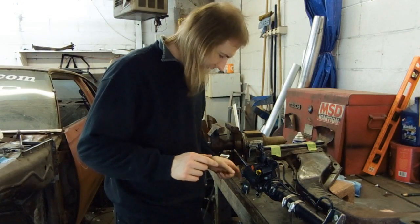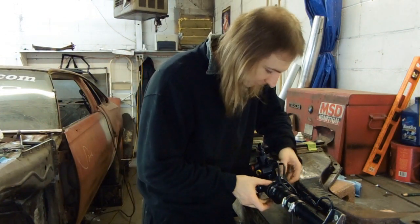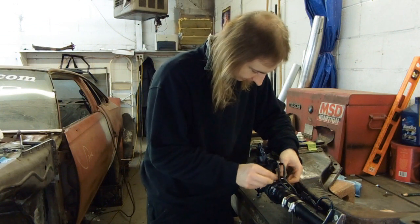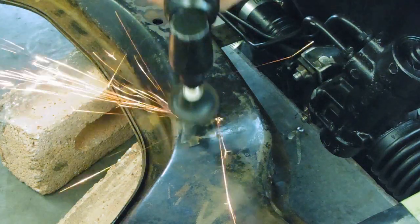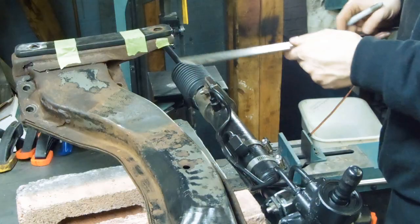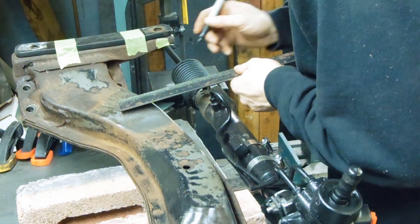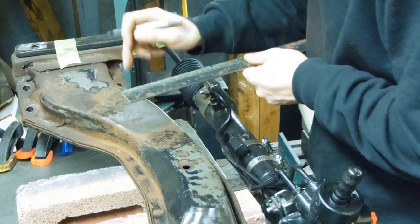Now, where were we? Oh yeah, the second bracket. Basically the same as the first, just a little bit more ovular. At this point, it is just a matter of building the structure which connects the clamps to the subframe.